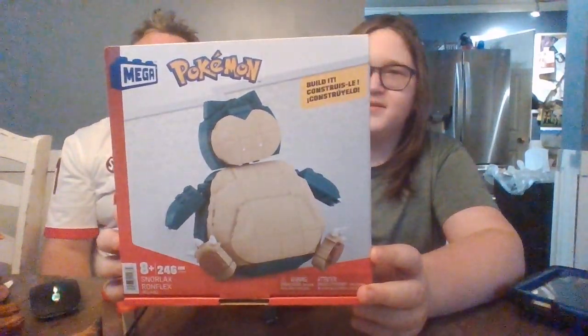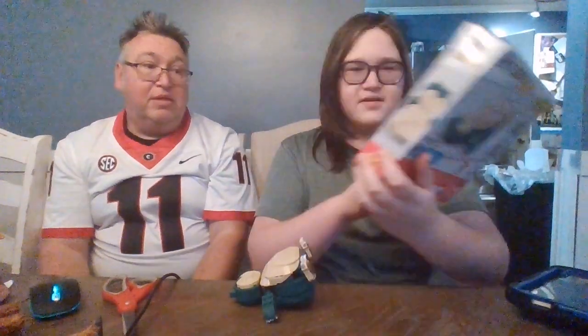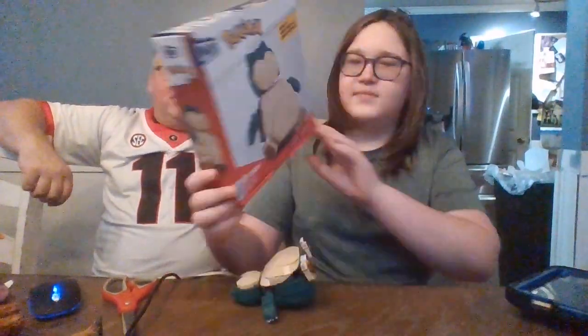This is going to be the Snorlax, and the piece count is 246 pieces. So it's not very big — nothing huge. It probably took at least about an hour to put together. How would you describe this build? Pretty fun, it was interesting. You like the ones you can do in a relatively short amount of time versus the larger sets, so yeah, that was perfect.